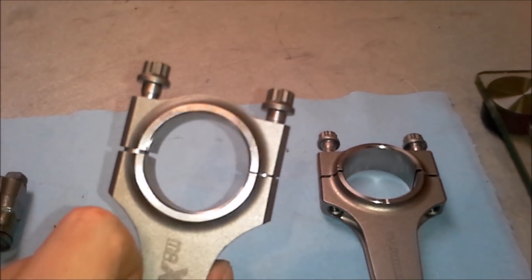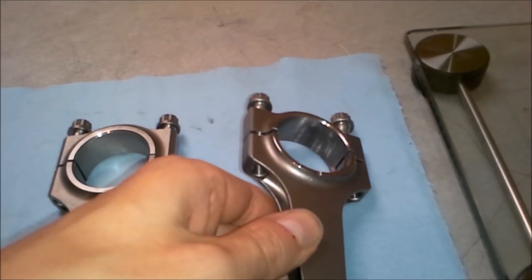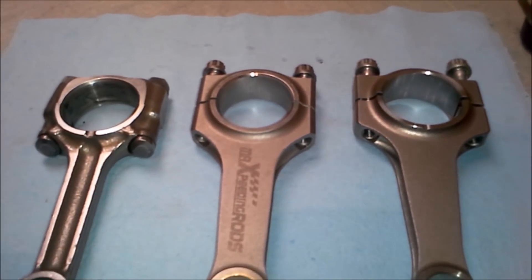And that's going to be it for today's comparison. Thank you for watching, and I'll see you guys later.